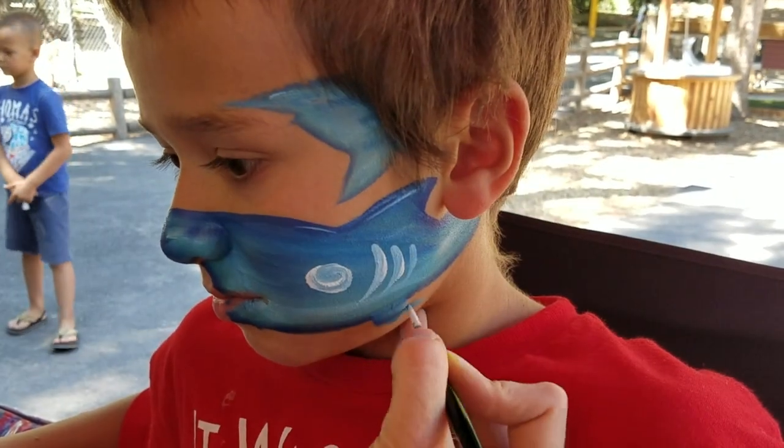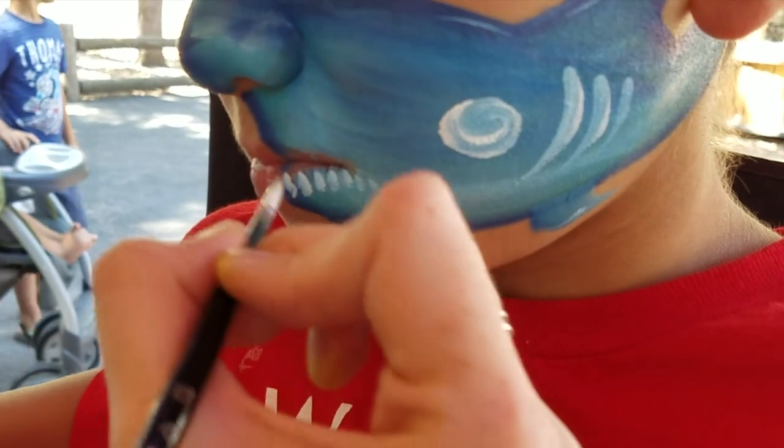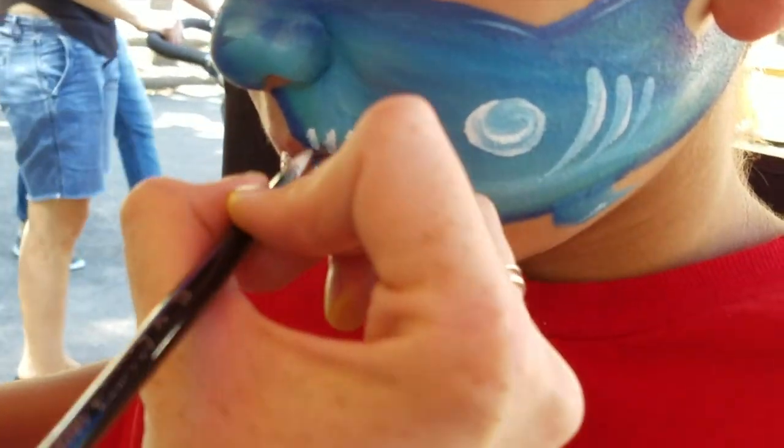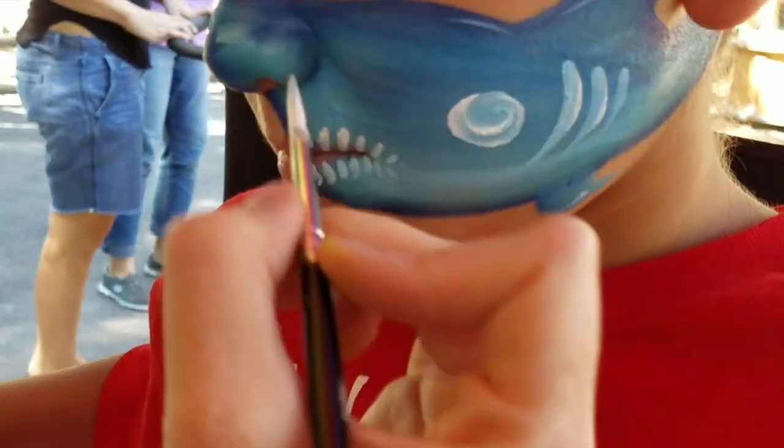Maybe do a little bit of highlighting. Then we're going to add some teeth along the top lip. And this angle down is gonna look awesome.